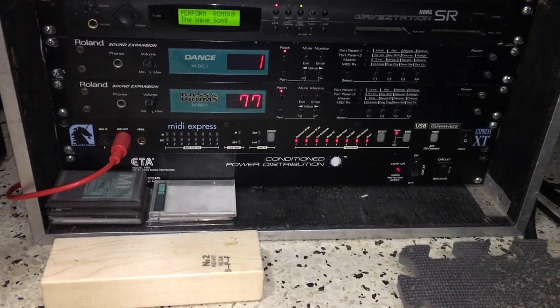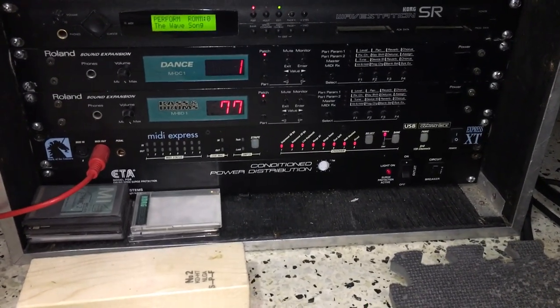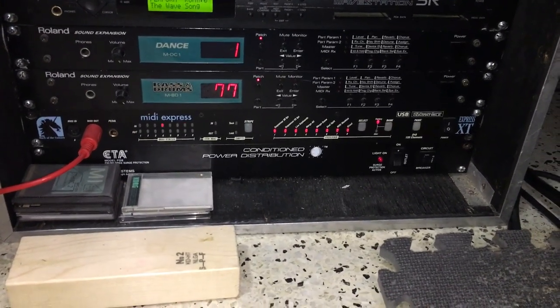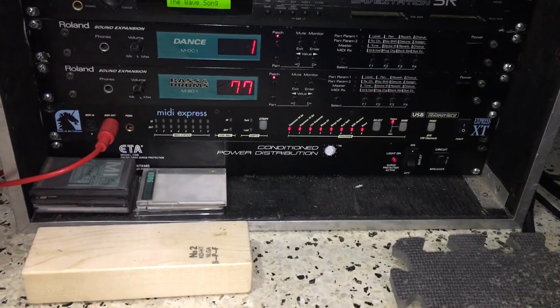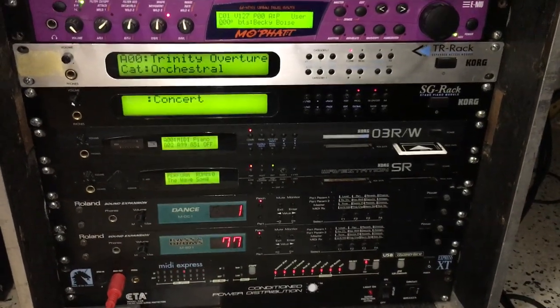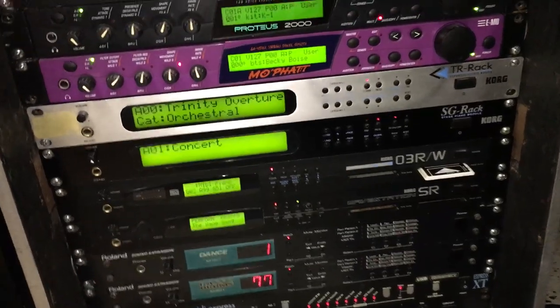I also have the Mark of the Unicorn, or they're called Mo2, Express TX, and I have a power supply on the bottom — an ETA power supply, which is really cool. That powers this whole bay of modules right over here.